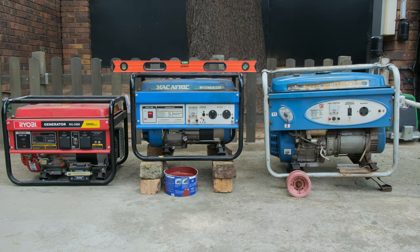Hi, in this video I'll be demonstrating how to check the oil level in your generator. In front of me I have three different generators and I will show you how I check the oil level on each one. I'll also show you how to top up the oil on these types of generators.